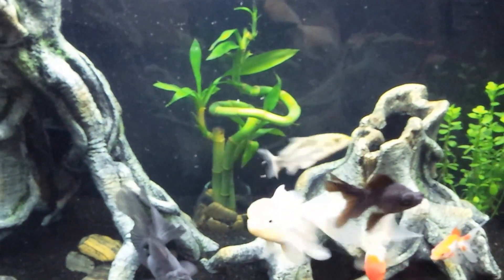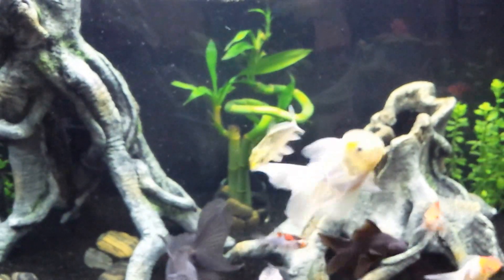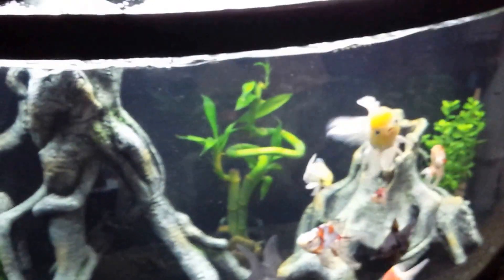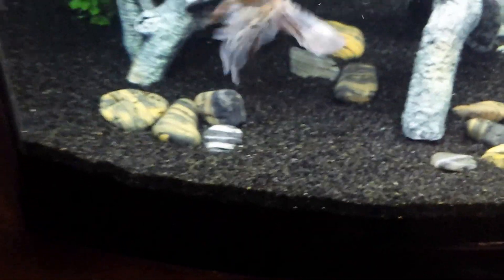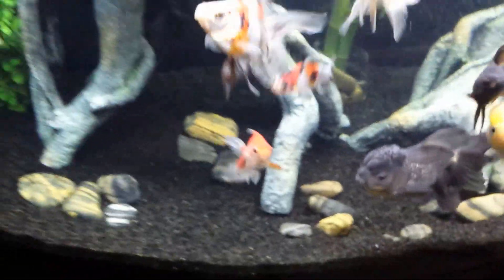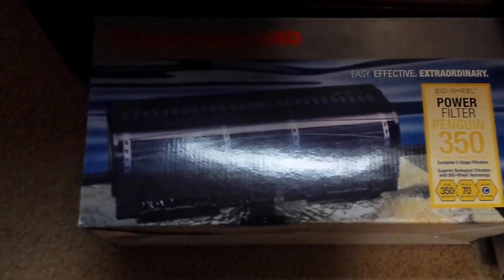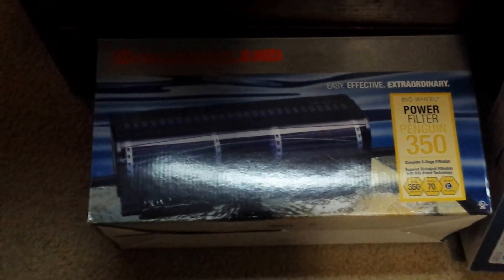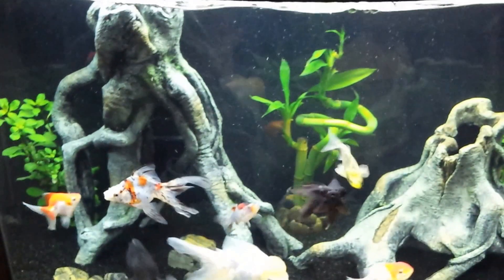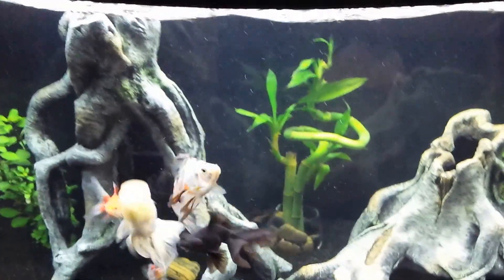A few weeks ago I redid the tank and we had a really bad problem with an algae bloom. I'd also gone from having no gravel in the bottom to gravel, then to adding sand. In the meantime we also added this Marineland 350 right here. So right now, power filter wise, I have three bio wheels and 550 gallons per hour of filtration going through this tank.